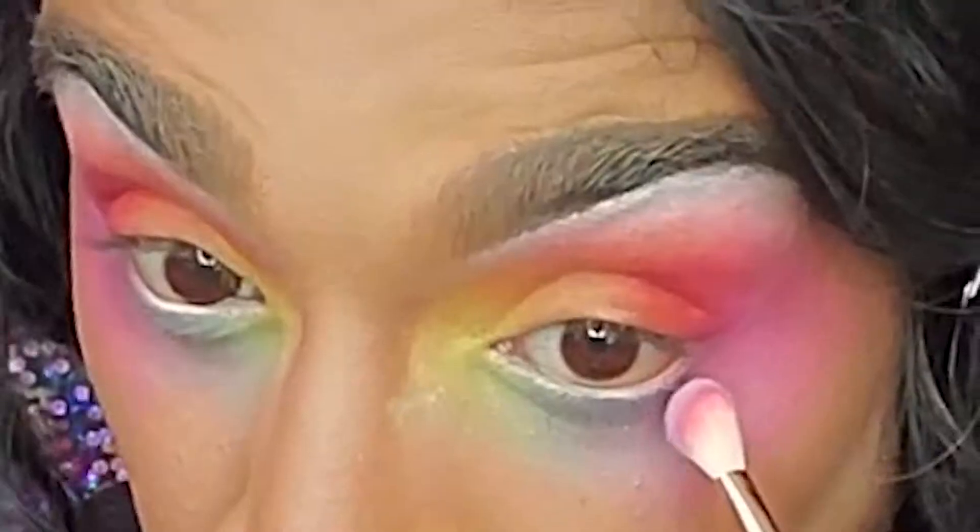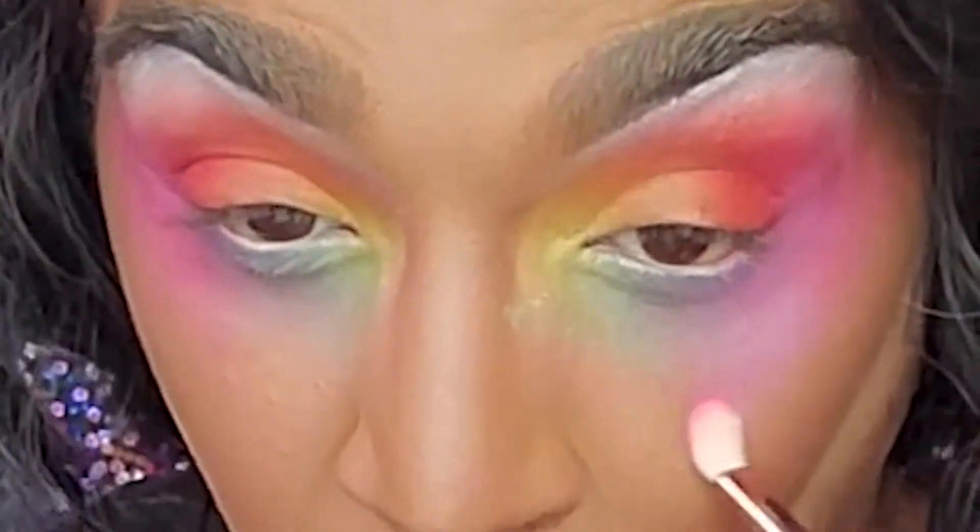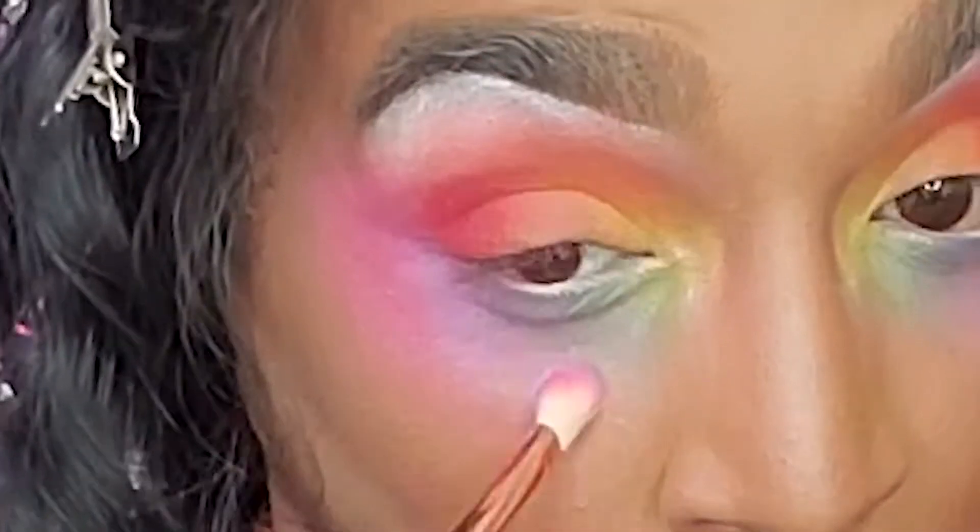Now I need a little shadow without too much color, so I grabbed this purple from the Jeffree palette and it's really adding that depth I need under the eye, making my eyes really three-dimensional. Do you see what I did there?